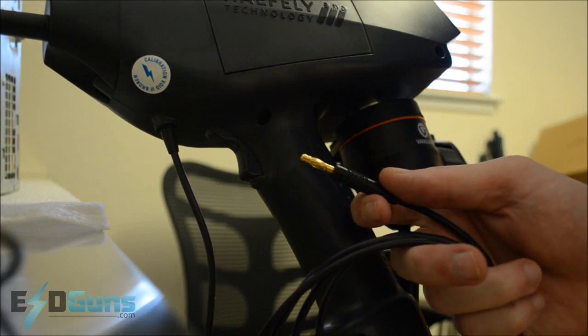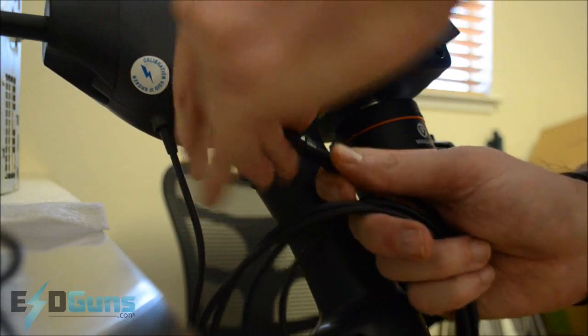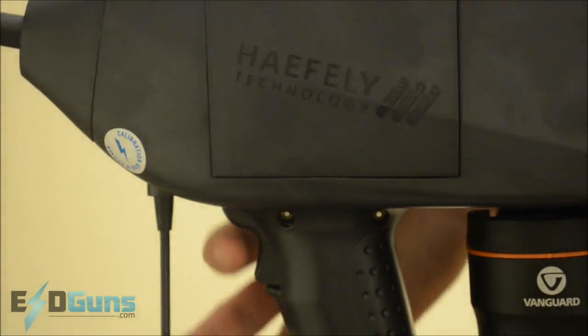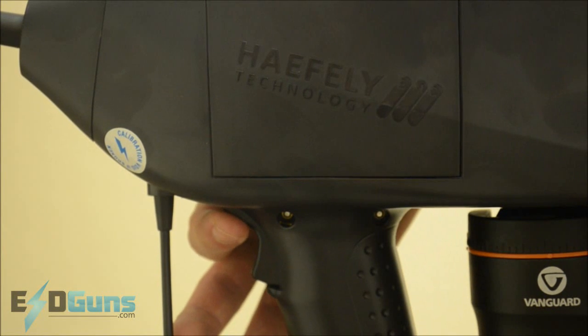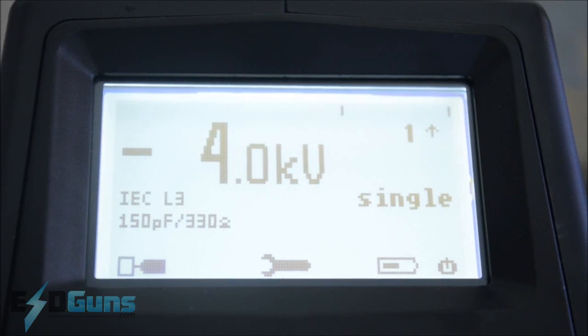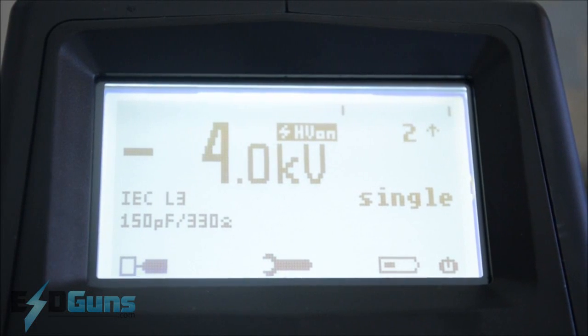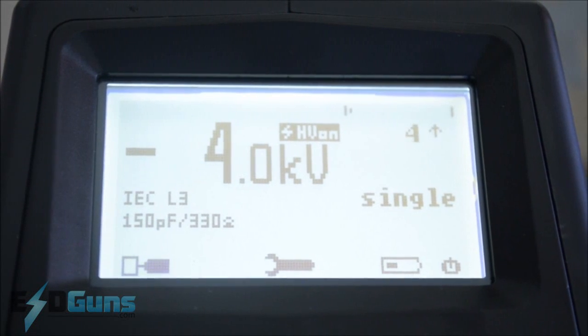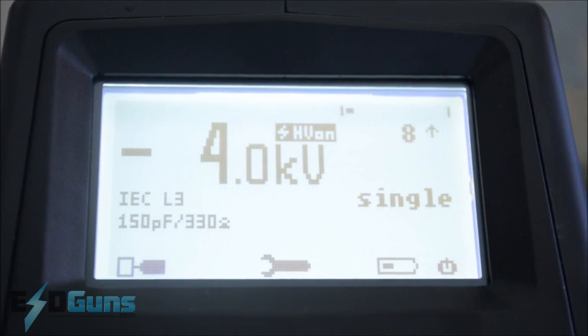Mount it to a ground plane however you need to — for short term testing an alligator clip is just fine. Click up on the trigger to reset test sequences; the standard trigger will activate your test sequence. The 4-2 standard calls for 10 single discharges 1 second apart.